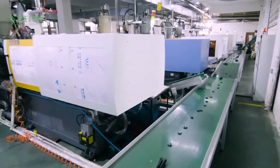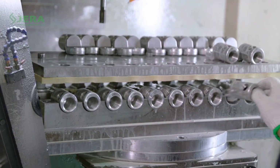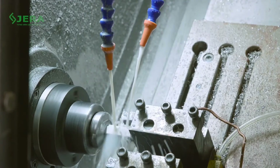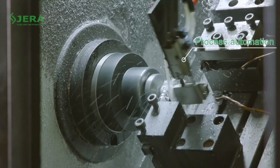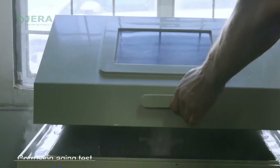Our mass production facility allows reaching the required delivery time. Production automation guarantees a fair price. A wide range of tests provides stable quality and production operations.